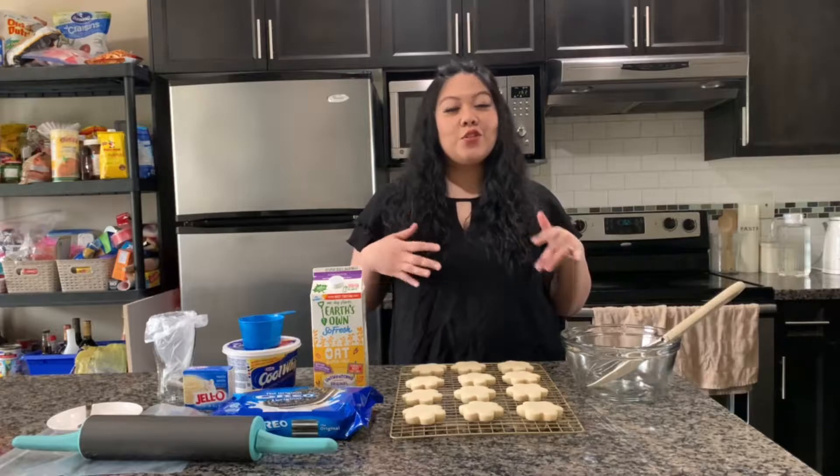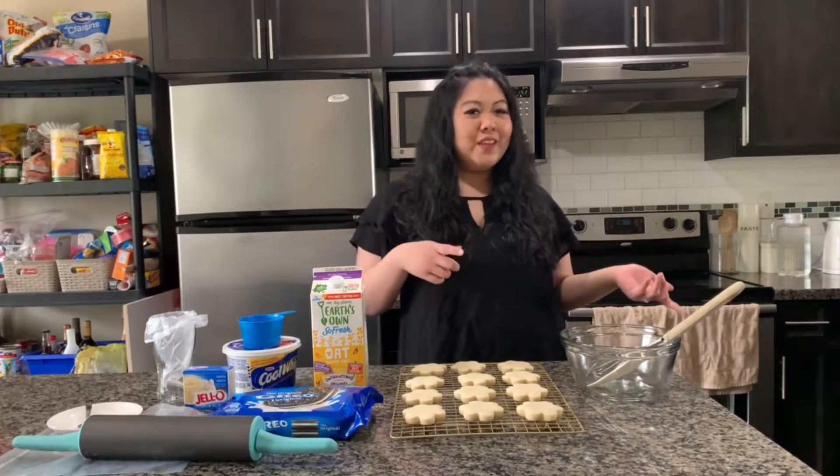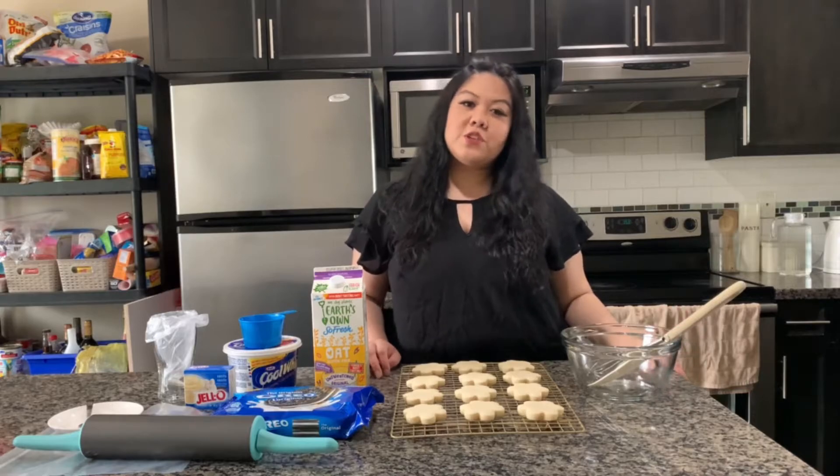Hey friends, welcome back to my channel! I hope you've been having a great day. I can't believe we're at the third Thursday of May — it went by so quick. I feel like it was just yesterday I filmed my SpongeBob jellyfish sandwich video, and today we're doing another food item from a TV show or movie, part of my segment which happens every third Thursday of the month.